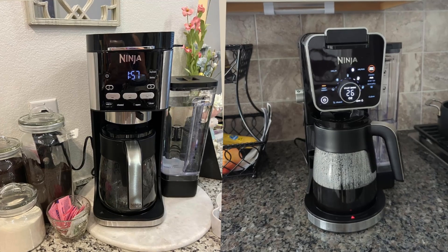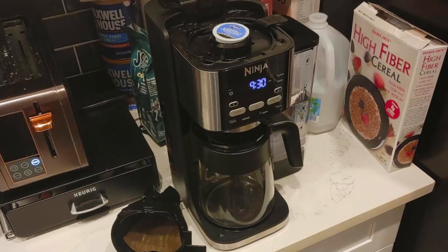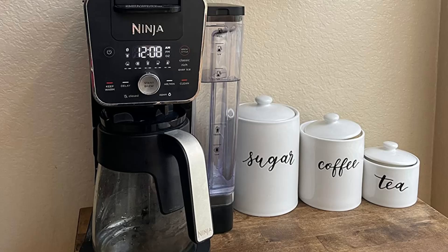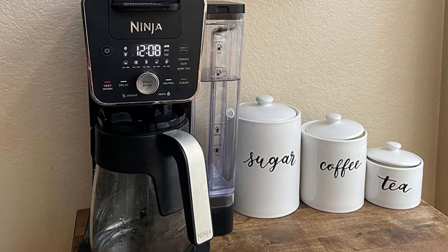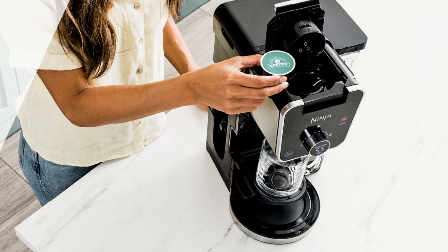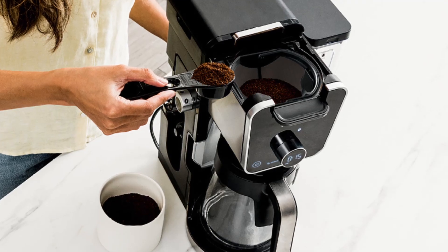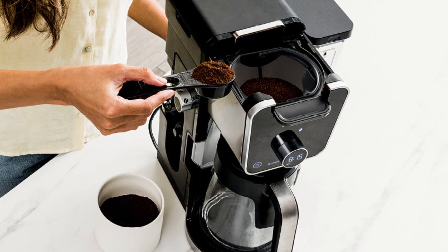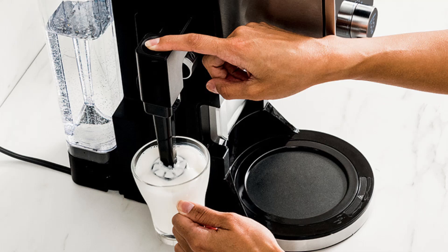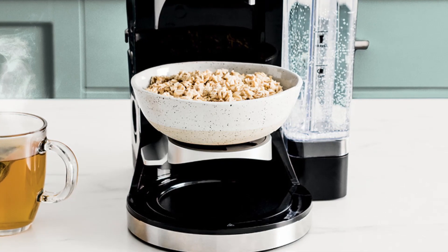Final thoughts — is the Ninja Dual Brew Pro worth it? Absolutely! The Ninja Dual Brew Pro Specialty Coffee System, CFP307, provides an impressive range of features that cater to all coffee lovers. Its 13 different brew sizes, 4 brewing styles, and dual coffee capabilities make it one of the most versatile coffee makers on the market. Add in the faster brewing time, built-in frother, and independent hot water system, and you have a coffee machine that delivers not just coffee, but an entire cafe experience right at home.